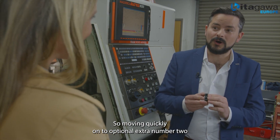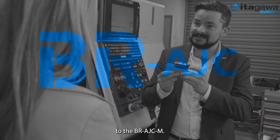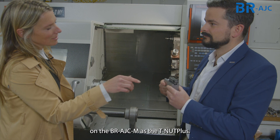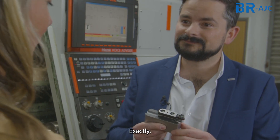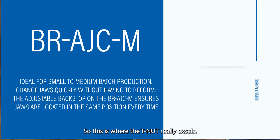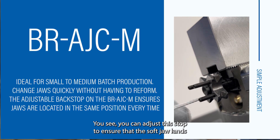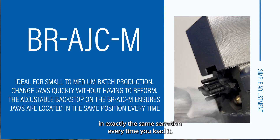Moving on to optional extra number two — the BR AJC-M. I can instantly see that it's got the same profiles on the BR AJC-M as the T-nut Plus, so similar benefits. Exactly. So what's this section at the back? This is where the T-nut really excels. This is an adjustable stop that locates on the back of the master jaw. You can adjust the stop to ensure that the soft jaw lands in exactly the same serration every time you load it.